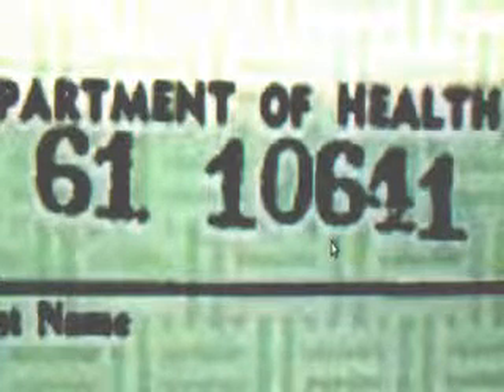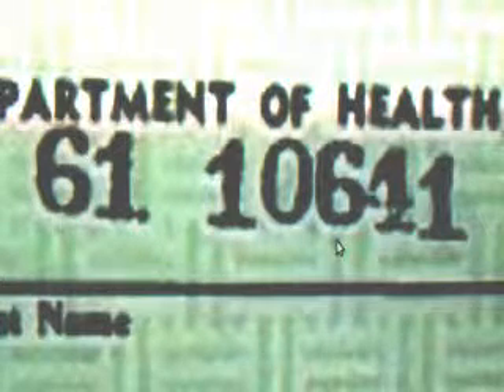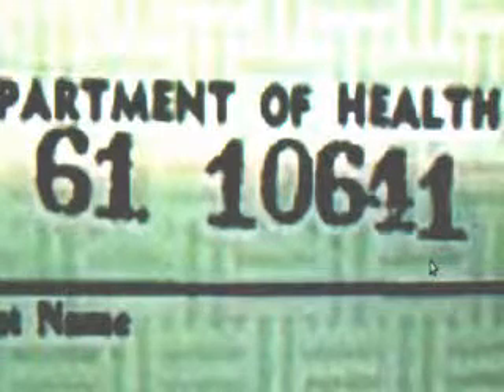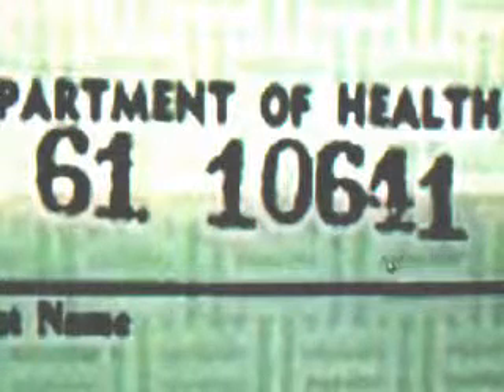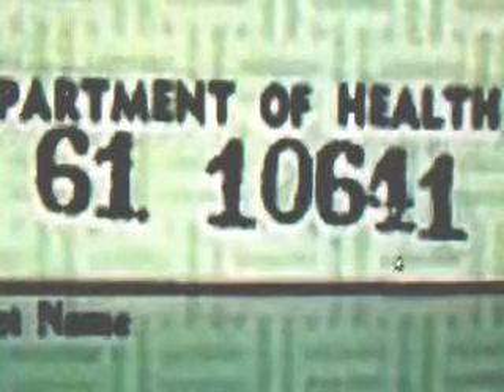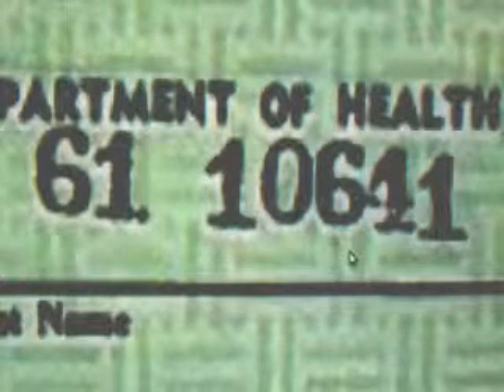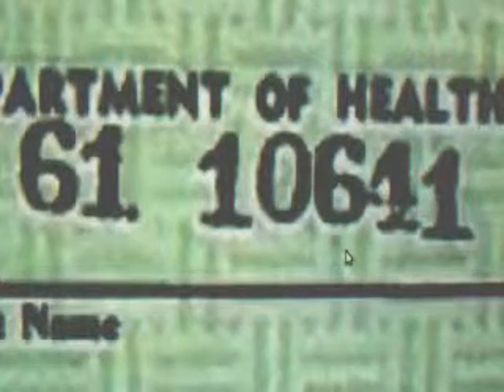10641 is impossible as Barack Obama's first certificate number. Obama was registered on August 8th and was given number 10641. The Nordyke twins were born a day earlier — August 5th — but were registered three days later, August 11th, and were given numbers 10637 and 10638. That's impossible, because that counter does not revert. Registered three days earlier, Obama would have had to have a lower number — maybe by 20 — than the Nordyke twins. So the number itself, going back to the short form, was fraudulently miscalculated — they got the wrong number and were stuck with it, so the number is also wrong.